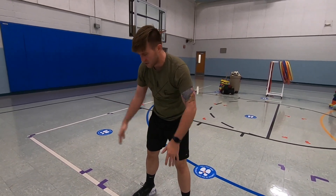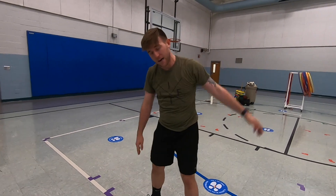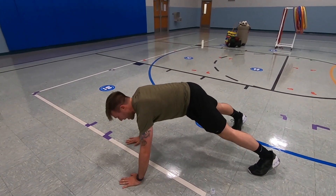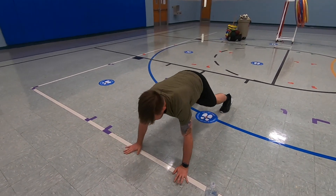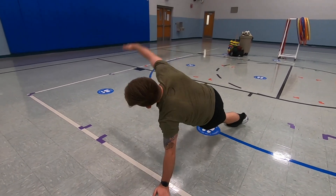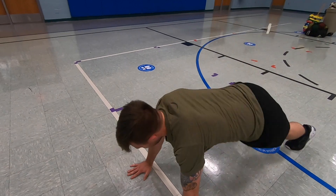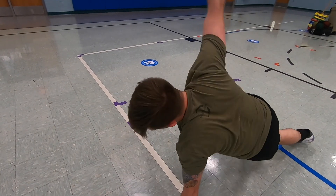Next one — we're going to stay on the ground and go side to side. Make sure your feet are out like this — it's easier that way. Put your hands down and go side to side. I want you guys to do six. One side, two, three, four, nice job, five, and six. Nice job.